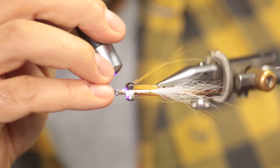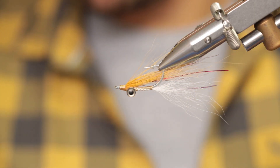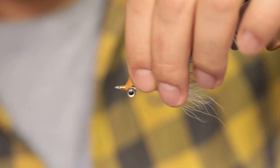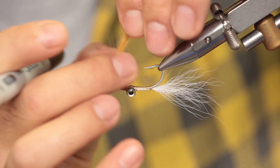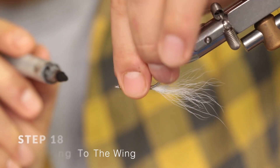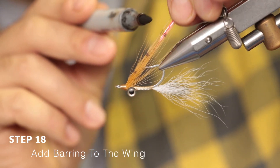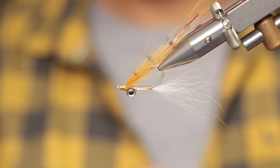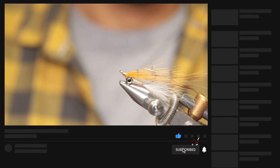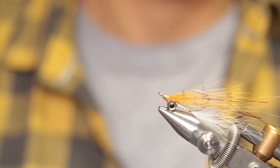At this stage the fly is perfect and you can fish it just like that. I prefer adding a little bit of barring — pick up all the wing fibers, hold them tight, take your permanent marker, and just add a line there. That's just some slight barring. I hope you guys enjoyed the video — please join us again for our next fly tying tutorial. Cheers from Into Fly Fishing!